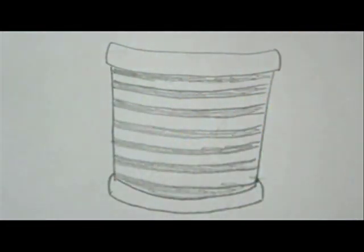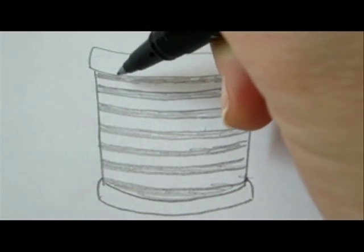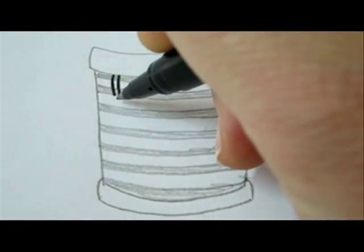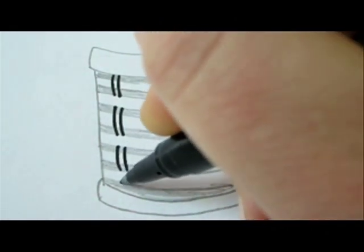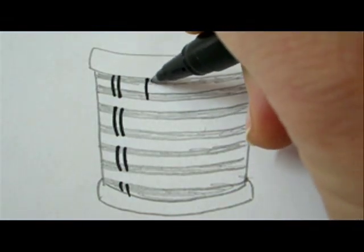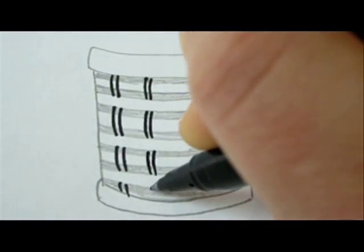We'll now start drawing the criss-cross design of the basket. Take the black marker and start drawing the basket spine with curved vertical lines. Start from the top colored line going down to the next colored line, skipping the uncolored line. Leave a space between each spine that you make.